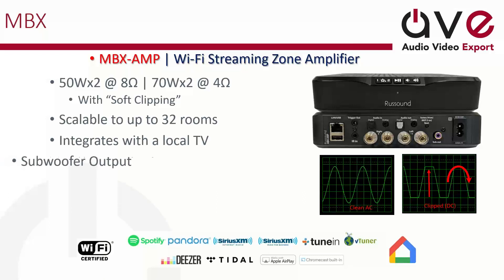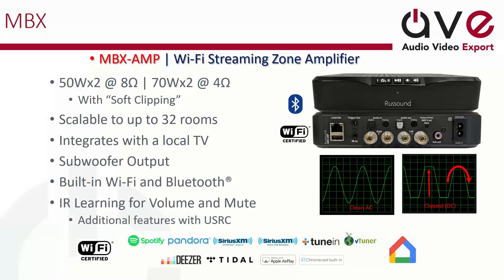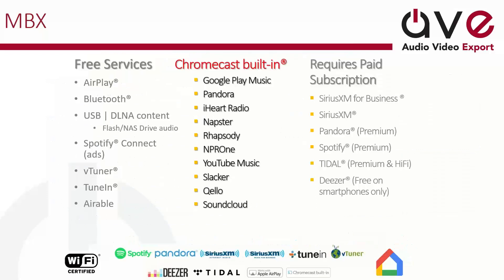You can integrate with a local TV as well as software output. As mentioned, you've got built-in Wi-Fi and Bluetooth, IR learning for volume and mute, and that USRC remote control from Rust Sound. For free services you've got AirPlay, Bluetooth, USB with DLNA, flash and NAS drive audio, Spotify, and more. You can have Chromecast built in, which opens up a wider variety of other services like YouTube Music — that's becoming a big one now, huge.